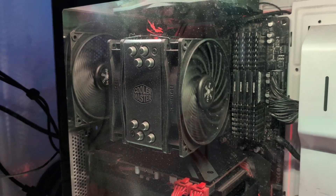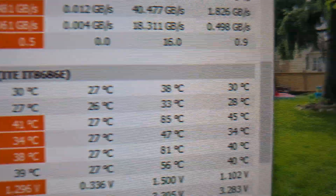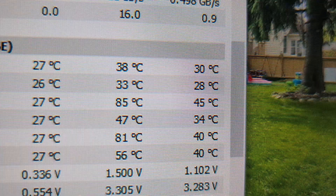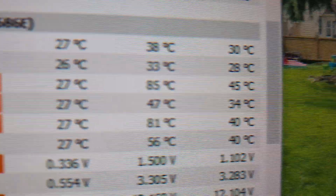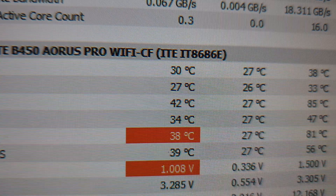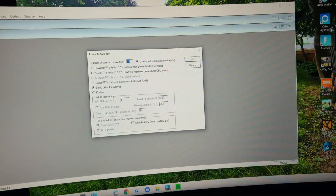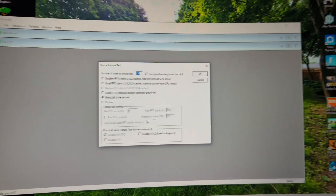But once you start getting up to the Ryzen 9s, they start to put out a lot of heat, and that's kind of what I'm getting now. Just doing normal idle bench tests, the max temperature gets up to 85 Celsius, the average is 45, right now it's 42 — which isn't too bad. The idle is not too crazy, but when I start doing a torture test with Prime 95, that's when the temperatures really increase.